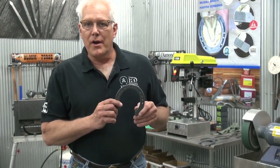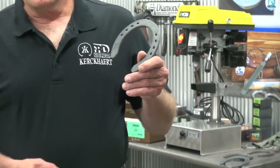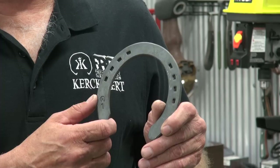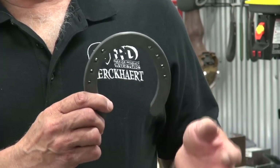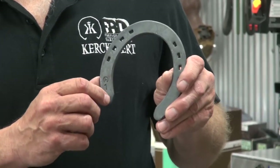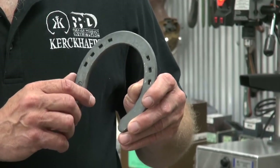We would always start our young horses out with a quarter by three-quarter. It allows them to learn how to control their hind end and stop without scaring themselves. We always felt that if we put too large of a plate on them, it would scare them and then they wouldn't go to stop. Once you lose their confidence, they don't seem to stop as well and it takes a long time to get it back. So we would start them in a quarter by three-quarter and let them wear it out and gain their confidence that way.